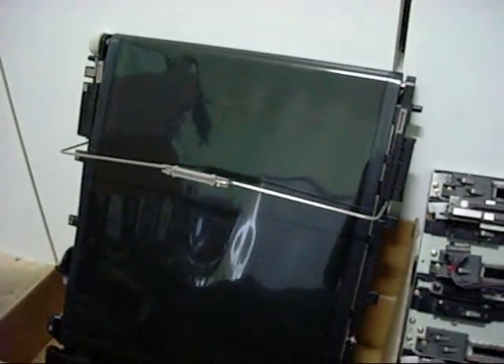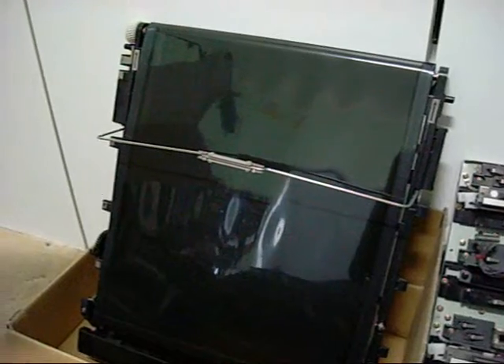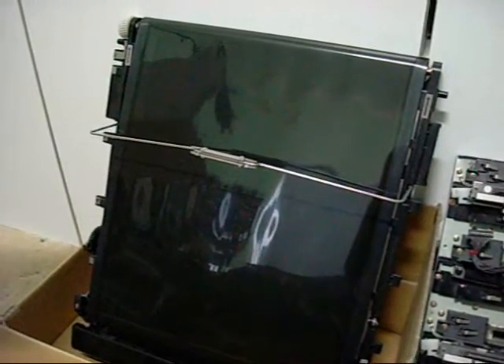The image is developed on a belt — this one here — and then transferred to the paper. Rather than the older style which has the paper revolving on a transfer drum once for each colour. This manages about 20 pages a minute utilising this Tandem system.